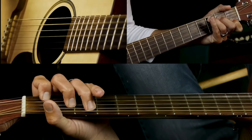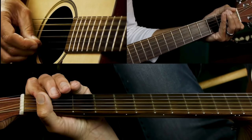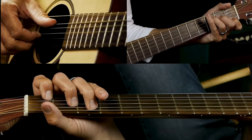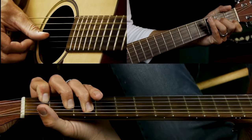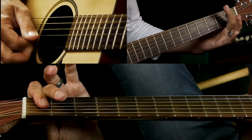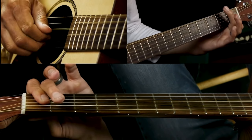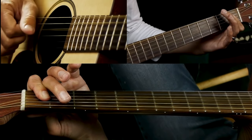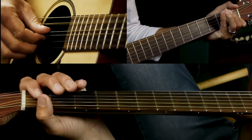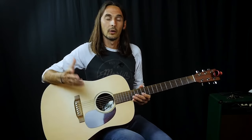Then you go to C — just play A, G, and B strings. The last part: C with the D string as the bass note, open A, then barre the first fret of D, G, and B strings. Pick down D, G, B, then pluck them all together. Then grab the G and go back to C, and the whole thing starts all over again.